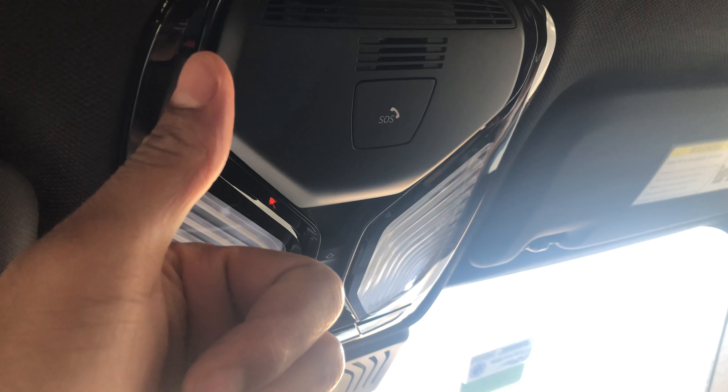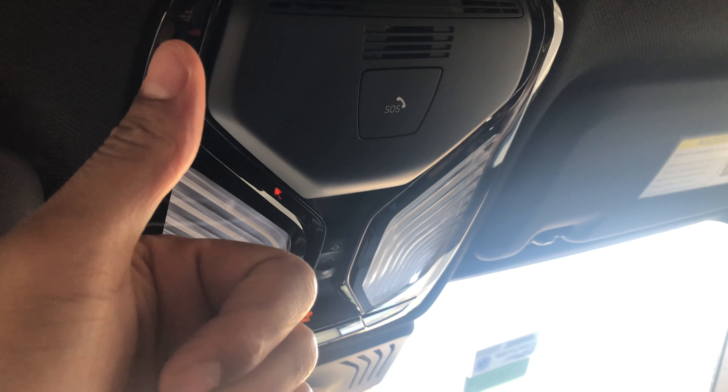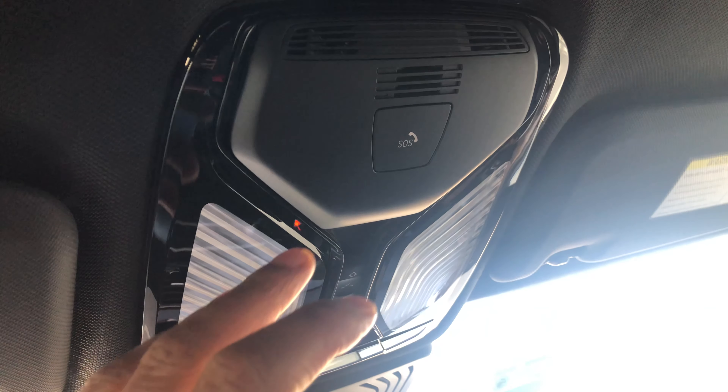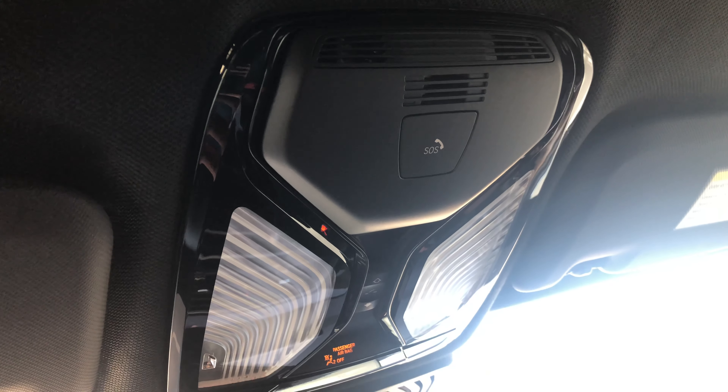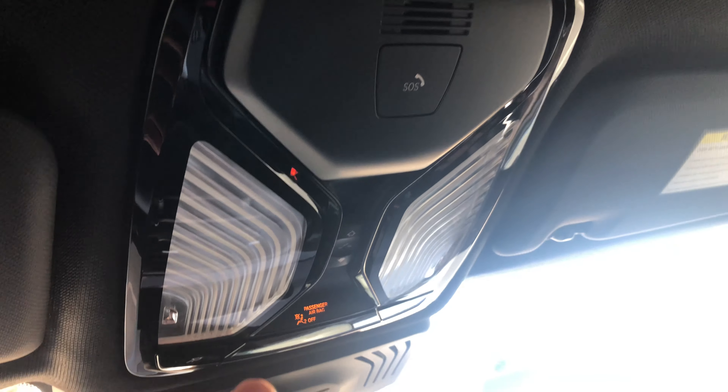Can you go ahead and give me a thumbs up and also subscribe to my channel — I'd appreciate it tremendously. Today I have a BMW X3 2019 and I'm going to show you how to turn on and off the interior lights of this vehicle.